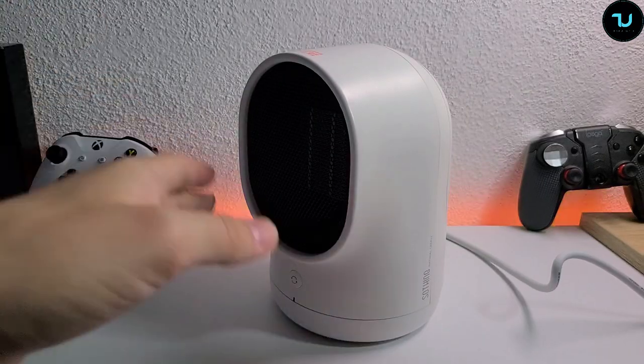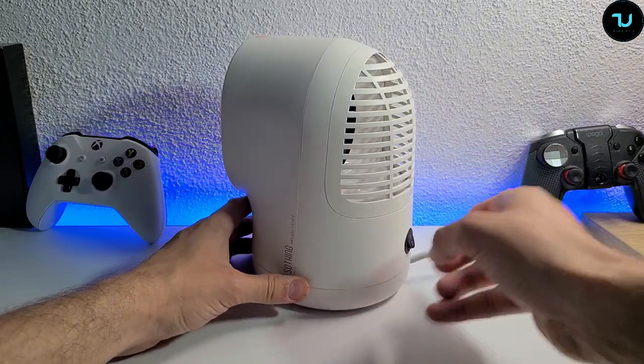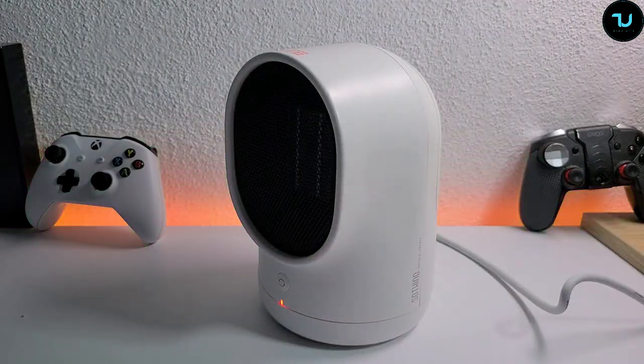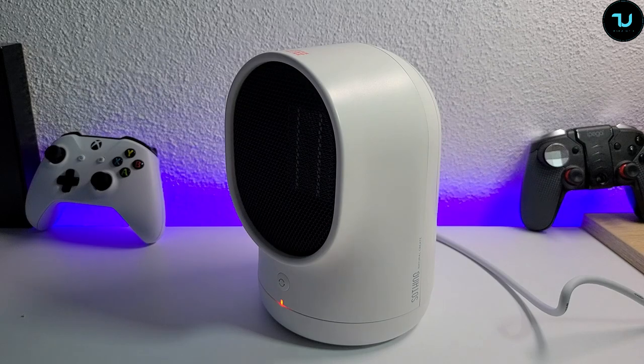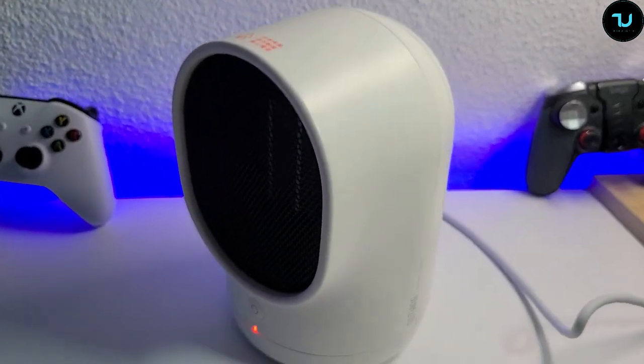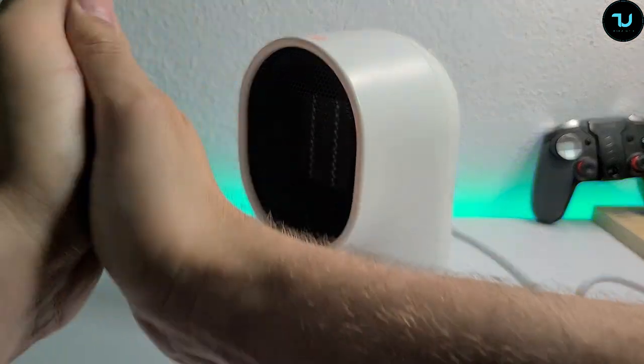Okay, so I plugged it in. Let's check it out, Ninjas. I'm going to just turn the button on — there you go. It is a bit loud; I'll bring my phone closer to the heater. You get it, Ninjas — it is already warm, oh my god.